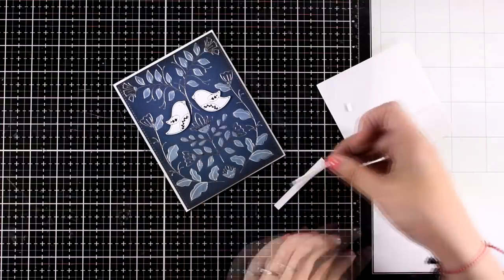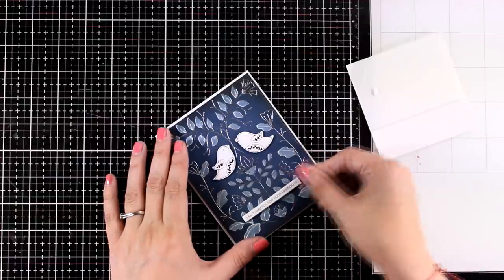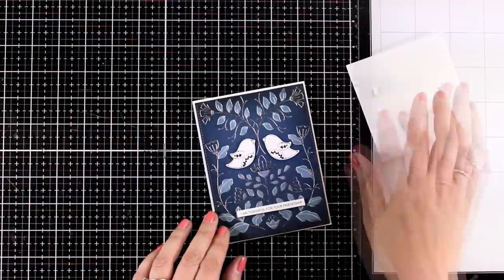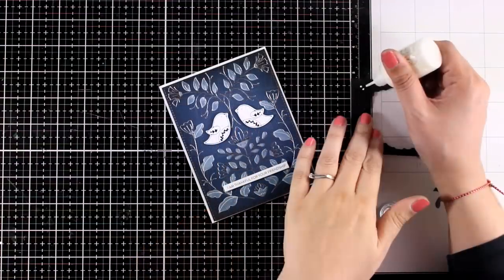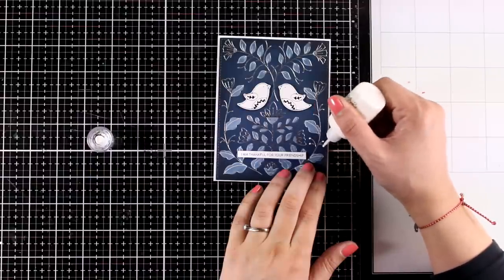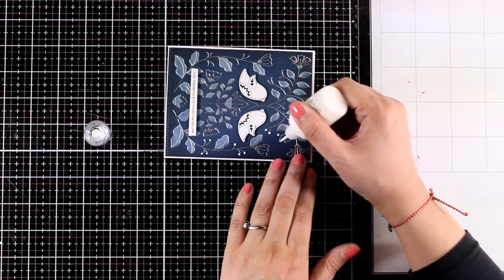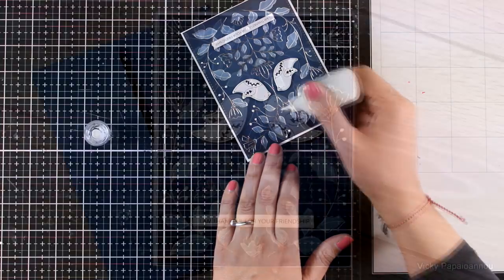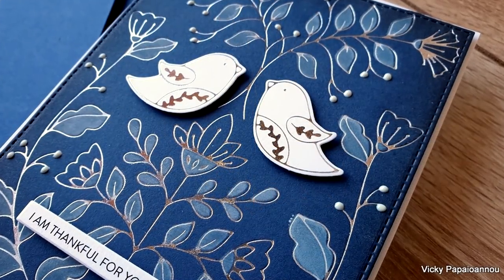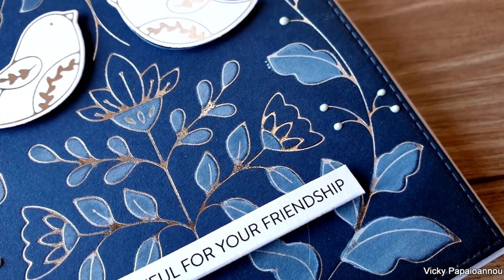I'm also popping the birds on top of the design — I used foam tape at the back so they are dimensional. Finally I added a sentiment — a thin strip that says 'I am thankful for your friendship.' This card could also make a beautiful anniversary or wedding card depending on the colors you choose. For a finishing touch I'm bringing in my white Nuvo drops and adding small dots at the ends of all the branches, which brings the whites and blues together and adds some dimension and shine.